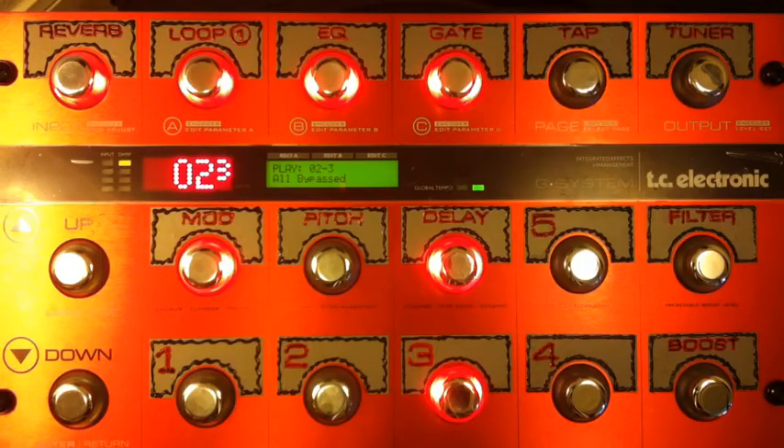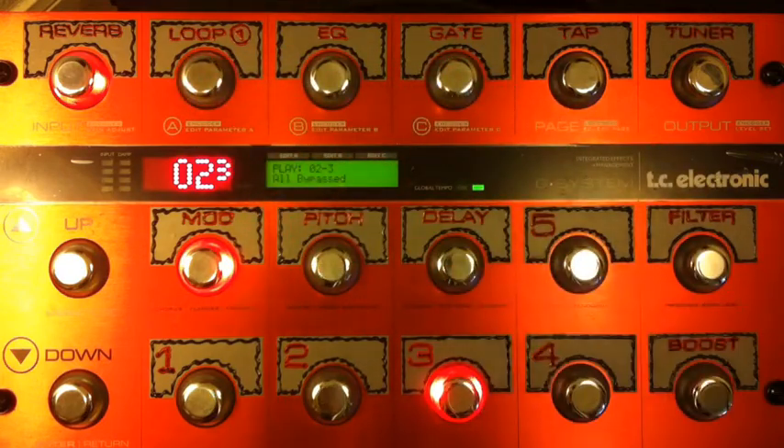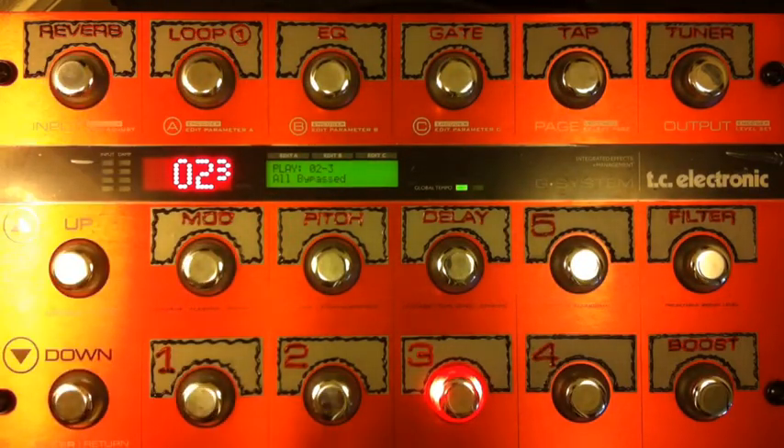Alright, we're going to get started with Van Halen 'Ain't Talking About Love.' It's one of the great iconic guitar tones from my youth. Let's start with playing my sound here without any effects on it — I'll show you what I've got. It's really basic — just two clean amps running stereo.